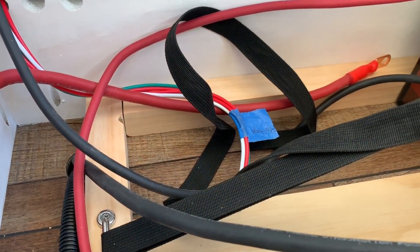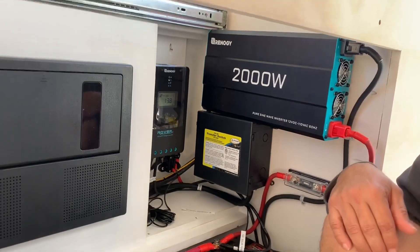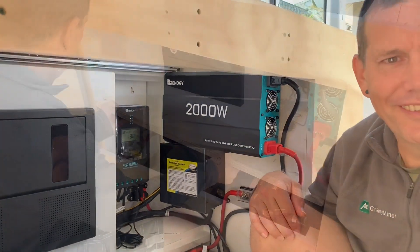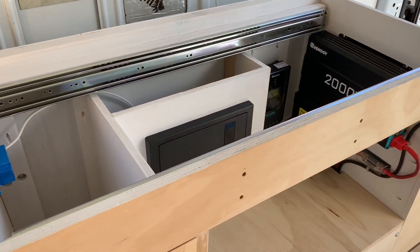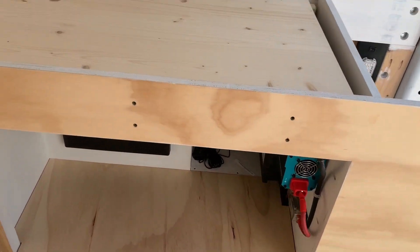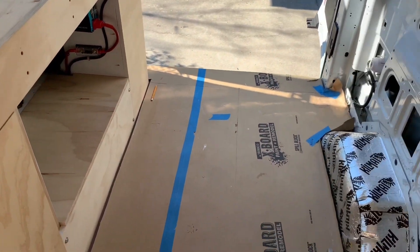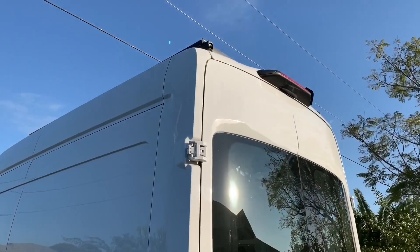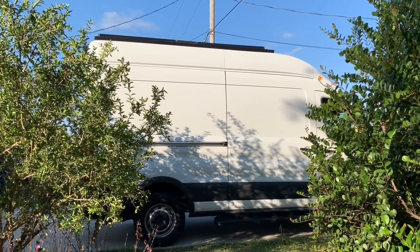That's pretty much the electrical in a nutshell — hopefully some of that made sense. Now we're going to continue framing out the loft area, and we'll show you that in a future video. Please remember to give this video a thumbs up and subscribe to the channel. Thanks for watching.